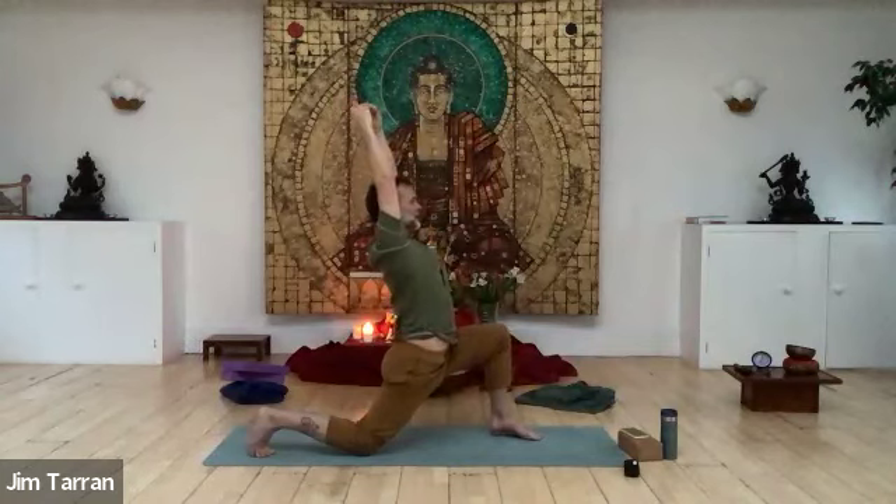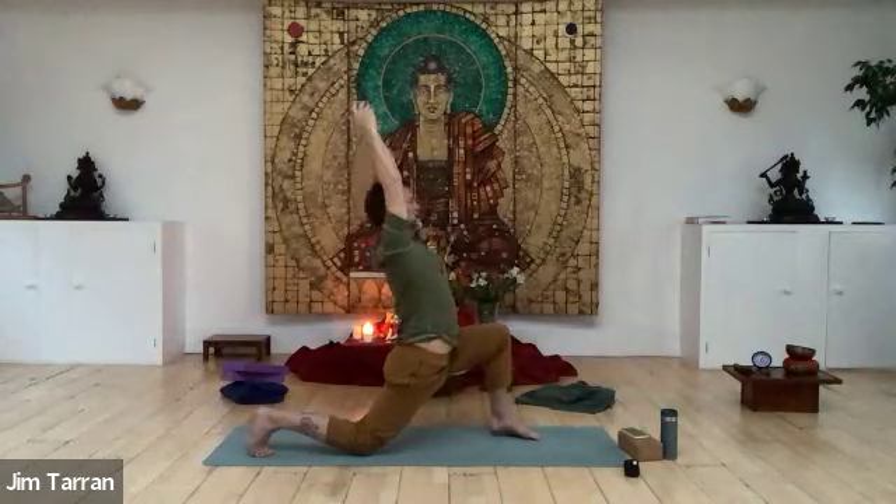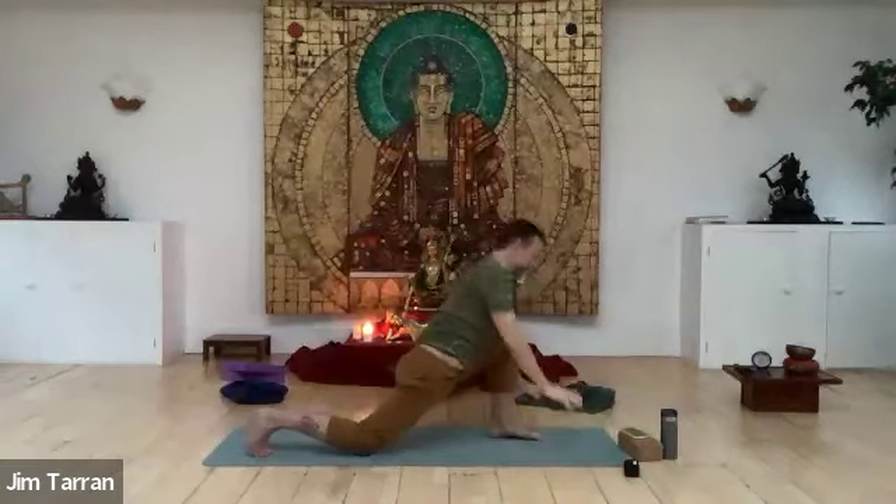Follow with the arms if you want — that's optional. Light tone in the tummy. And then coming down again, lift your back knee and step into downward facing dog. Breathe through your nose.